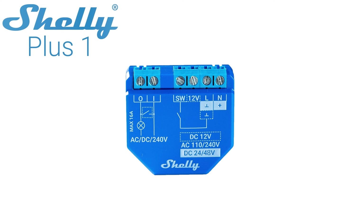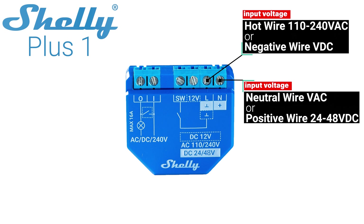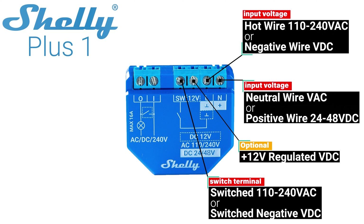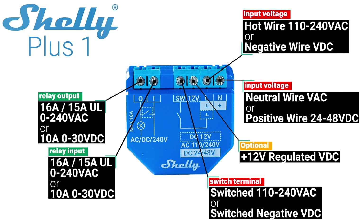First let's take a second to understand the wiring terminals on the Shelly Plus 1. Starting on the right side you'll see the input voltage terminals for use with 110 to 240 volts AC or 24 to 48 volts DC. Next to that is an optional terminal for powering the Shelly Plus 1 with a regulated 12 volt power supply. After that is a switch terminal for wiring a physical switch to control the Shelly's internal relay. Then on the far left you've got your relay input and your relay output.